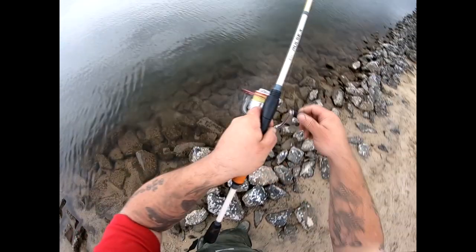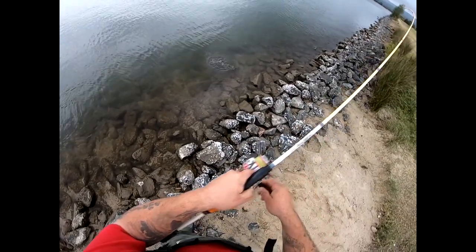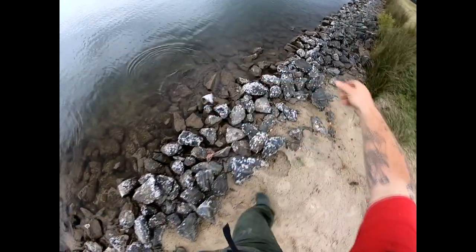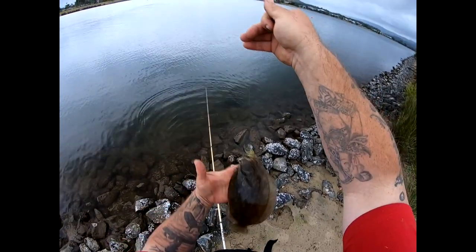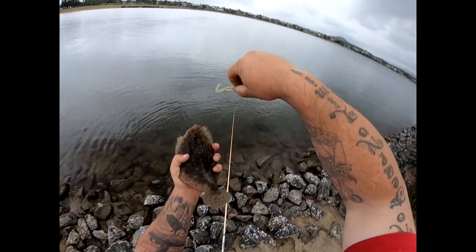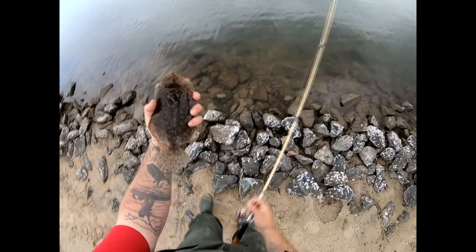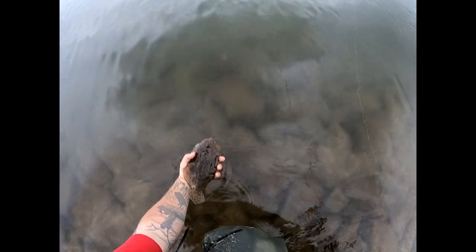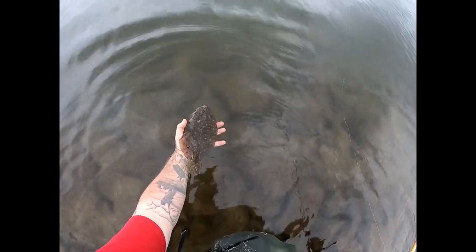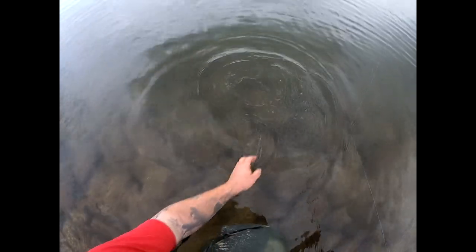Another fish — I've just swapped over to the brand new two inch curl tail, and we've got ourselves a beautiful little flounder. Look at that! Little two inch curl tail doing the damage. Absolutely beautiful. Let him go.